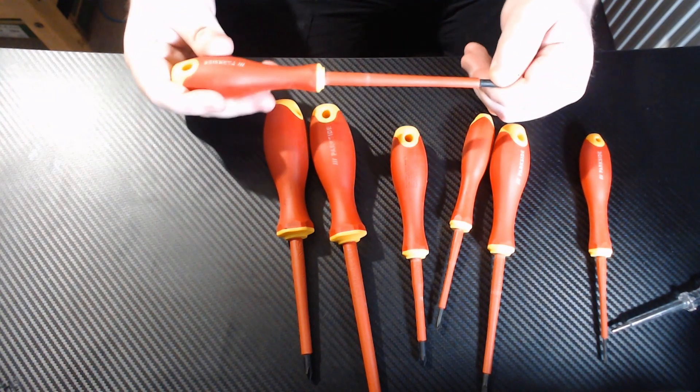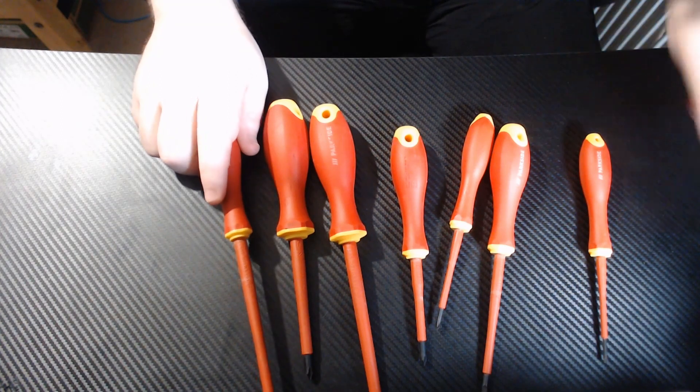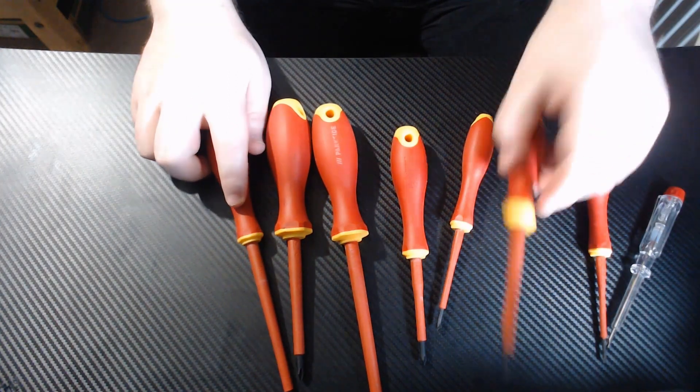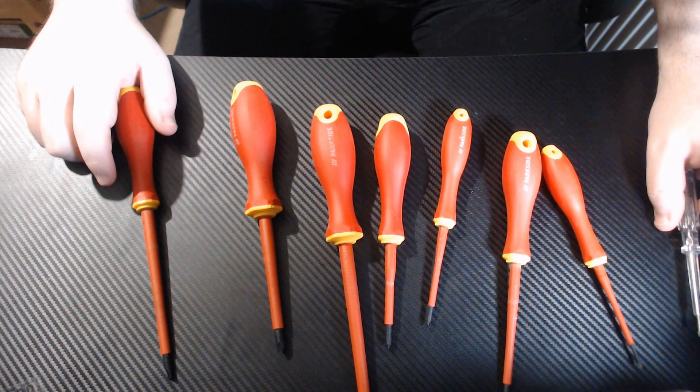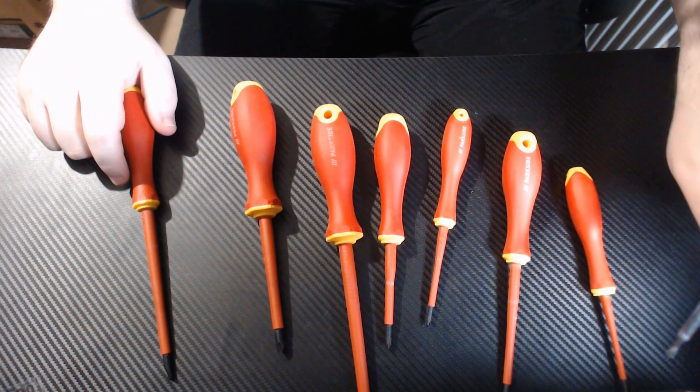They feel really good, and I expect these to perform pretty well. Another feature is that they have magnetized tips — look at that, that's pretty cool.